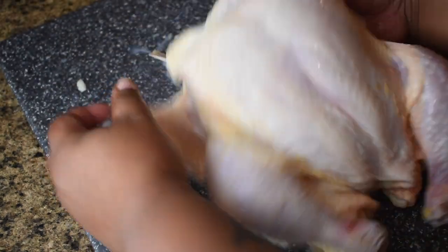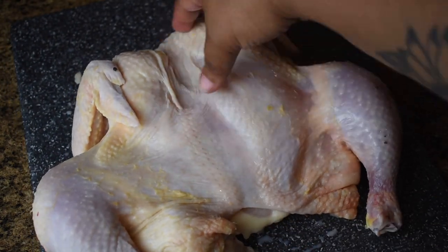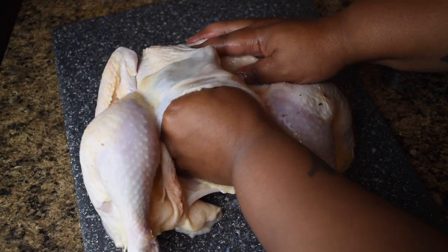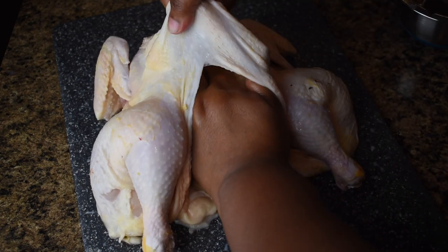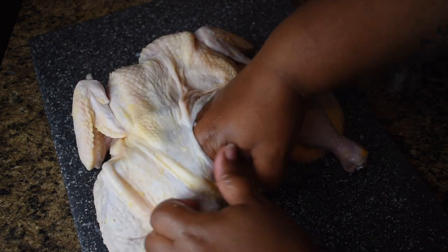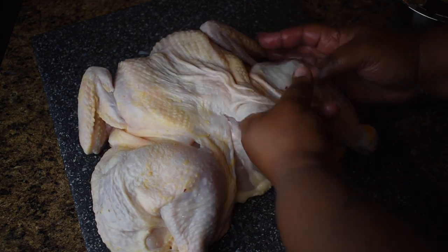Now that you have removed the backbone, flip it back over and it's time to break the breastbone. You can just fold it down or do the CPR maneuver to break the breastbone so that the chicken will lie flat in your pan. Now we will begin to gently remove the skin from the meat. Either using your hand or a spoon, slowly lift the skin from the actual chicken meat. Make sure you do this gently, otherwise you will rip the skin — as you'll see shortly. Do this along the breast as well as along the thighs and the drumstick. This will allow us to stuff the herb butter underneath the chicken skin so all that butter and goodness seeps into the chicken.